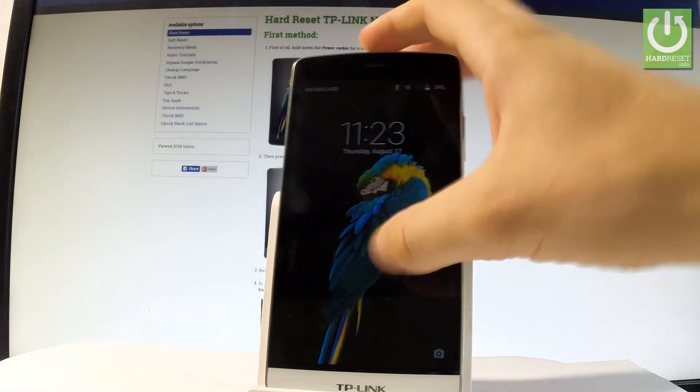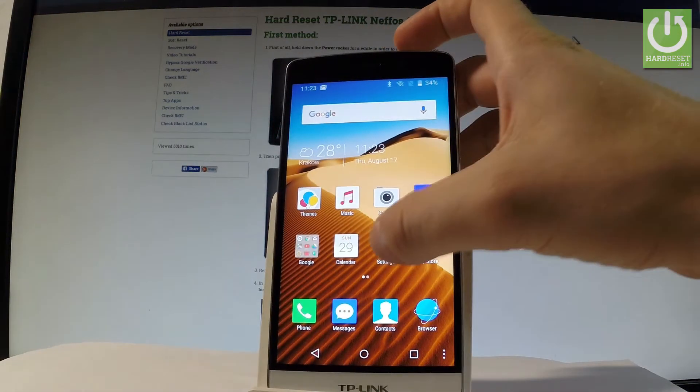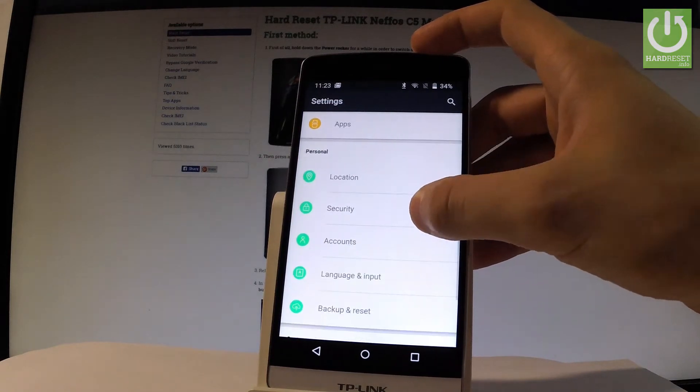At the very beginning let me unlock the screen. Let's find and select the Settings. Let me scroll down and under the Personal tab let's choose Security.